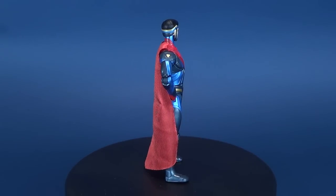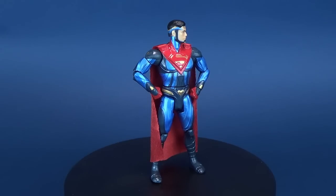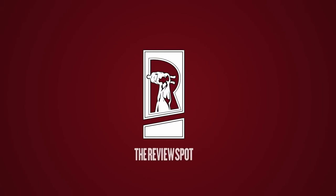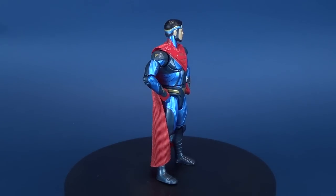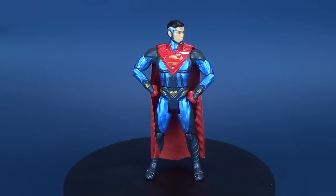The Man of Steel finally gets metal as we have a look at the Mattel Injustice 2 die-cast Superman. Imprisoned after the fall of the regime, Superman must now forge alliances with old enemies to save the world once again.